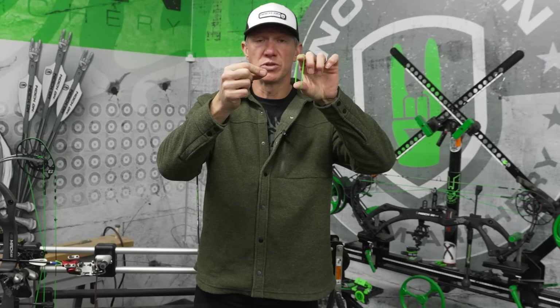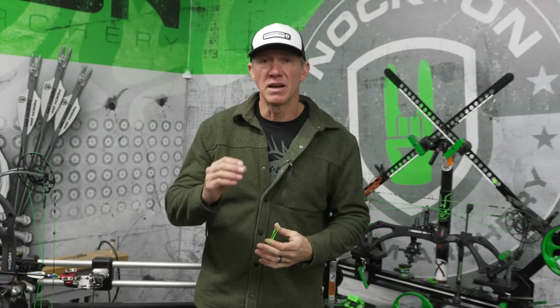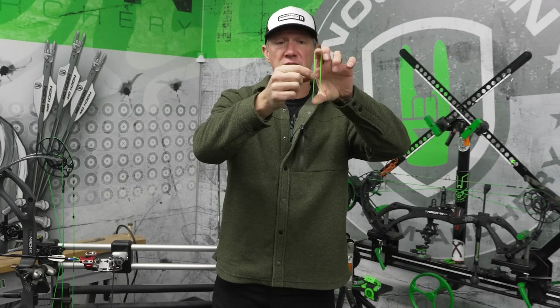I'm at the very extreme — I'm a 31-inch draw — so I'm going to have a very long draw length for almost any bow, close to the max setting. What that means is the further you pull it back, the tighter this triangle is going to get. If your draw length is here it might be like this, but if it's back further, the string angle starts to get much sharper.